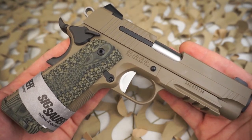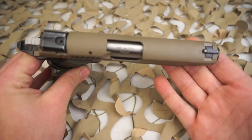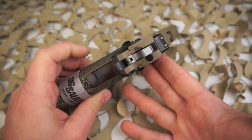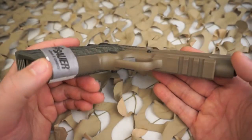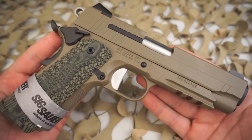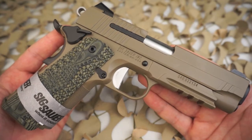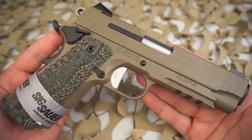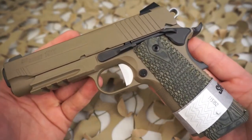A lot of people will complain about the external extractor on Sig 1911s. Whenever you bring up a Sig 1911, an internet knowledge guru's first response is usually 'they have external extractors.' Yes, Sig does use an external extractor on its 1911, but we sell a ton of these with no issues. If they had issues in the past, those issues have been fixed for a long time, and although it's a little different in design, the external extractor works just the same.